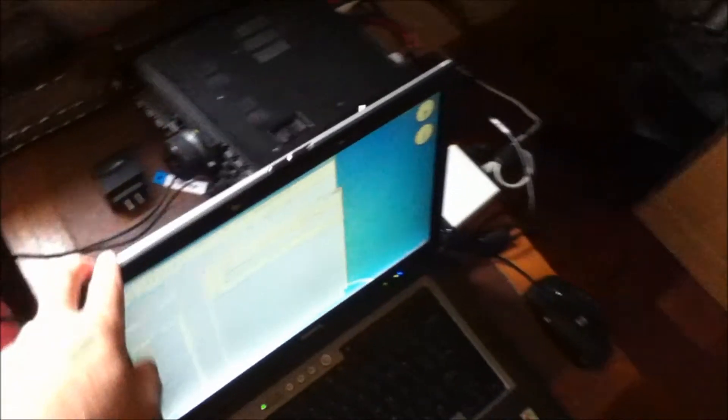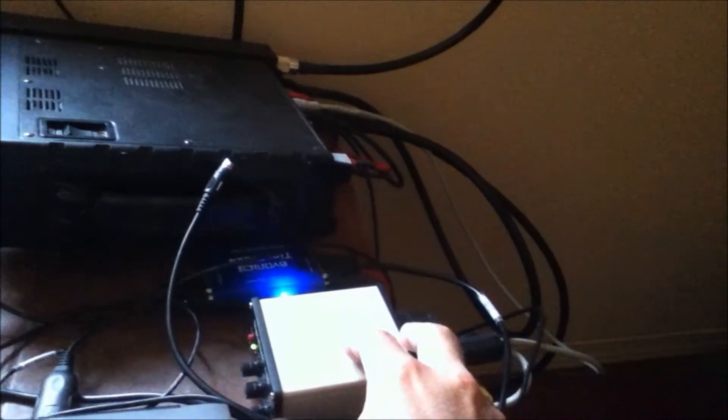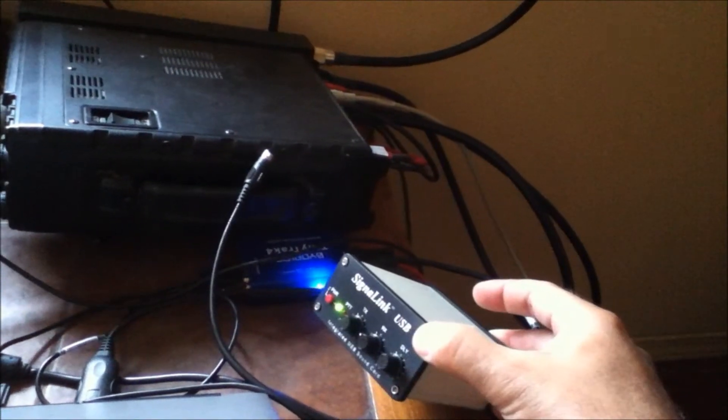So here's my laptop, which is connected to my radio — the radio is right here. I have an HF TNC, which is something called a SignaLink. It's a virtual TNC connected to a very specialized sound card. And then over here is my VHF TNC, which allows me to send packets.